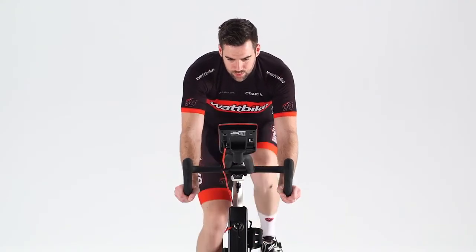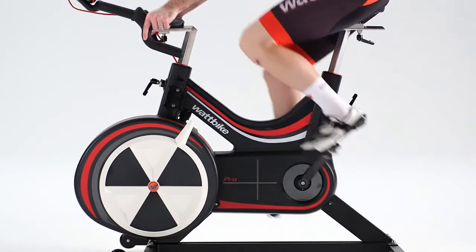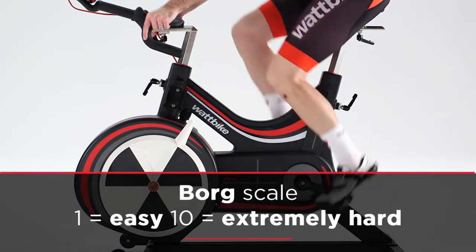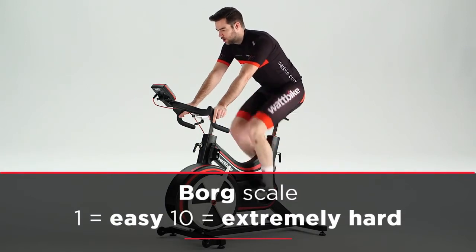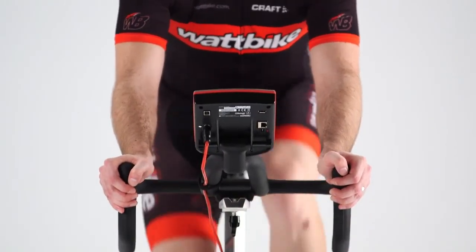Then consider how you are feeling at each minute. The feeling should be based on your level of exertion, where 1 feels easy and 10 feels extremely hard. The test duration is not defined — it is based on your exertion level. When you reach an exertion level of 7 out of 10, the test is complete.